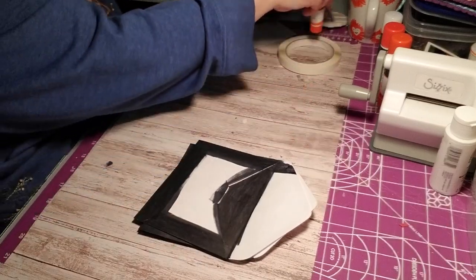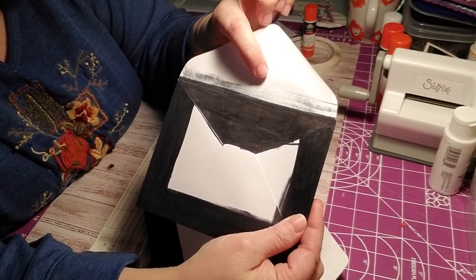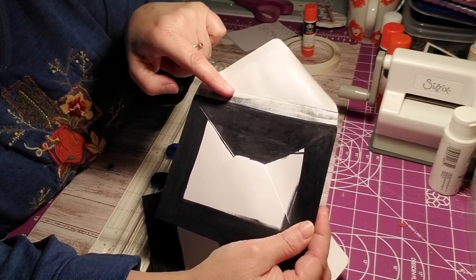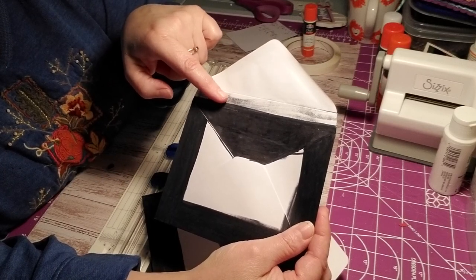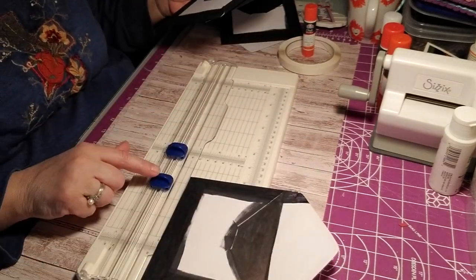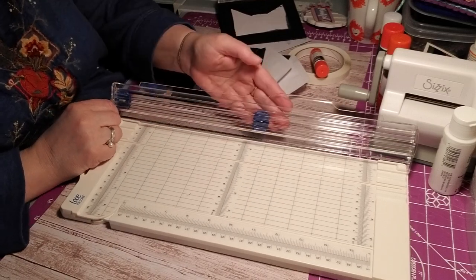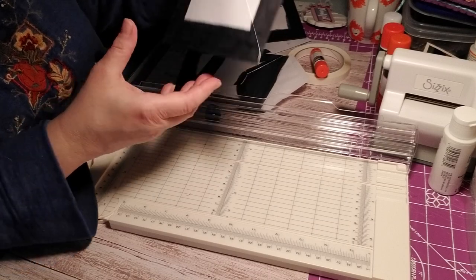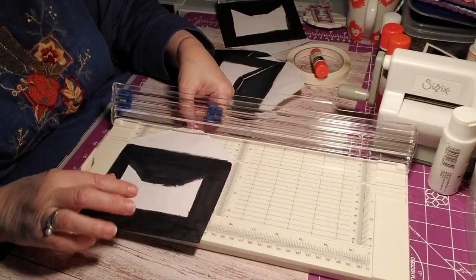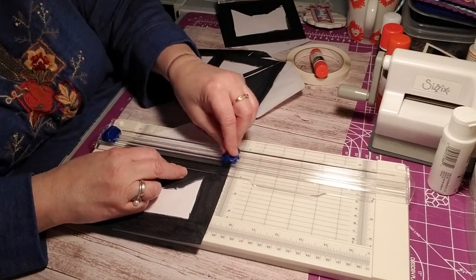Now I want to score part of this envelope. You can see the score mark right here — I come up to the bend in the envelope flap. This is going to give us a gusset in the book so we don't have to worry about things being too bulky. I have a scoring nub here as well as a blade, but I'm going to use the scoring nub. I'll look for the section where the envelope bends — it'll give maybe a half inch or quarter inch gusset.